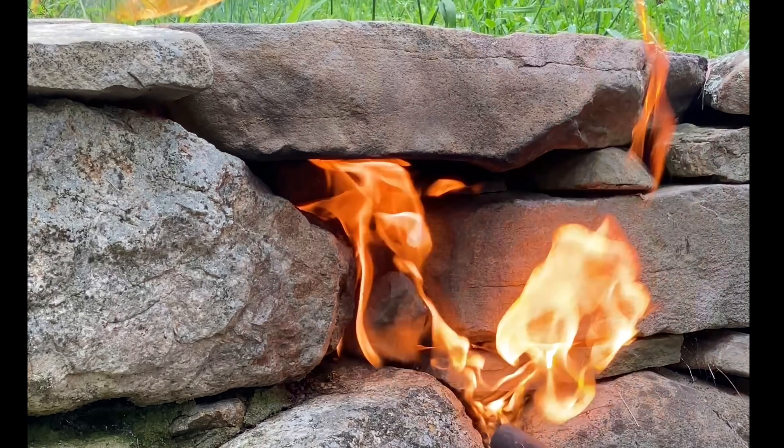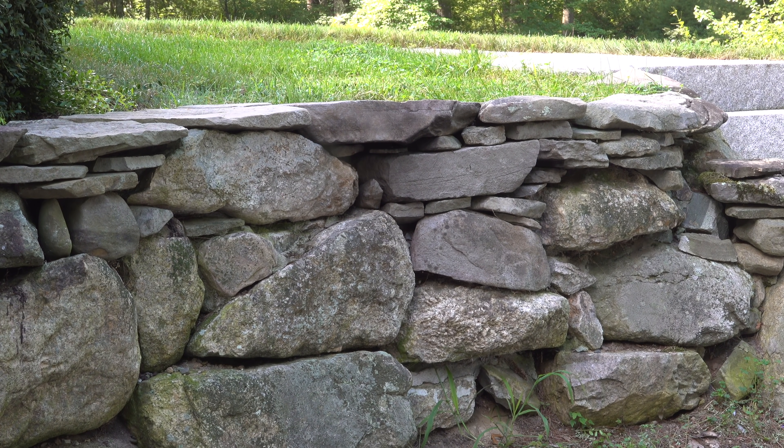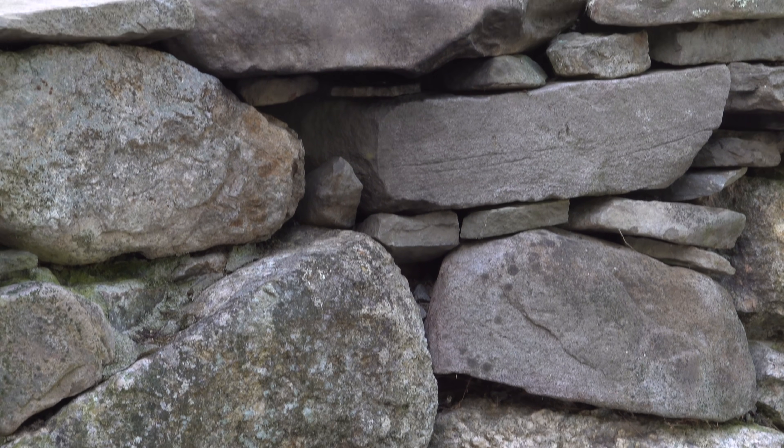I stuck a rag in there and lit it on fire to try to smoke them out, and then finally I tried using one of these sprays and dumped the entire can inside that hole. But just a couple of days later the nest was back in full operation again, and I finally figured out what was going wrong.